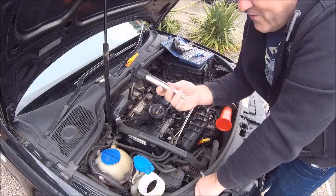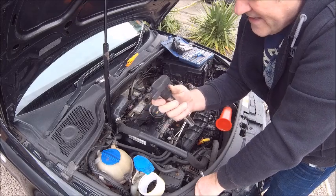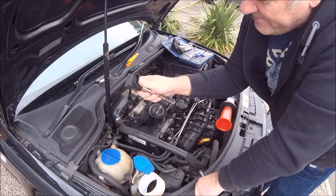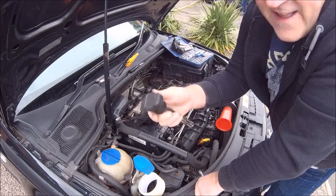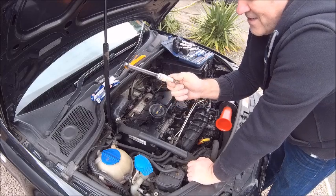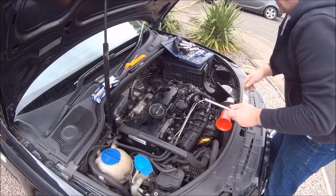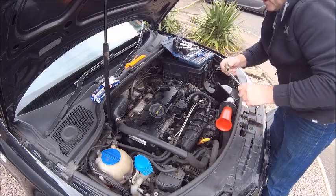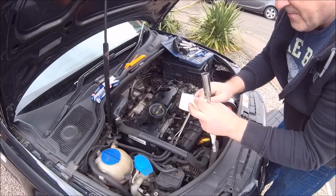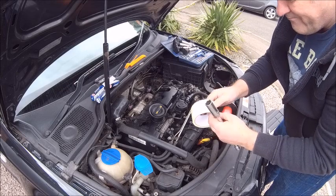So as you can see we've got the coil packs out and they are a bit tricky to get out because obviously you've got a weather seal on there to keep all the nastiness out. So they do take a little bit of prying, but don't force them with a screwdriver because they are just plastic. Now they're off, let's get the spark plugs out. What I do to make it easier is get two extension bars and tape them together with a little bit of masking tape.